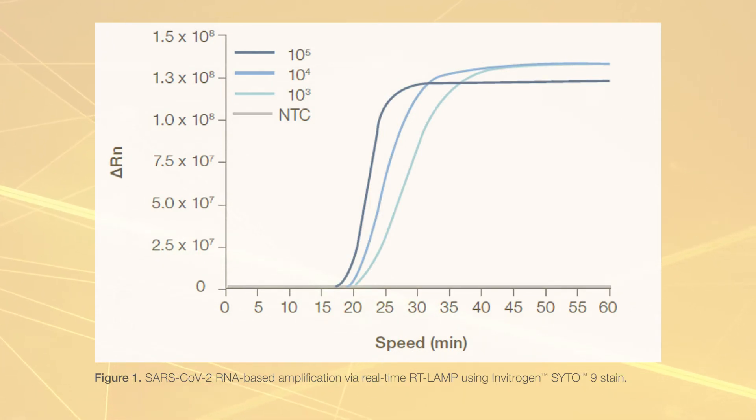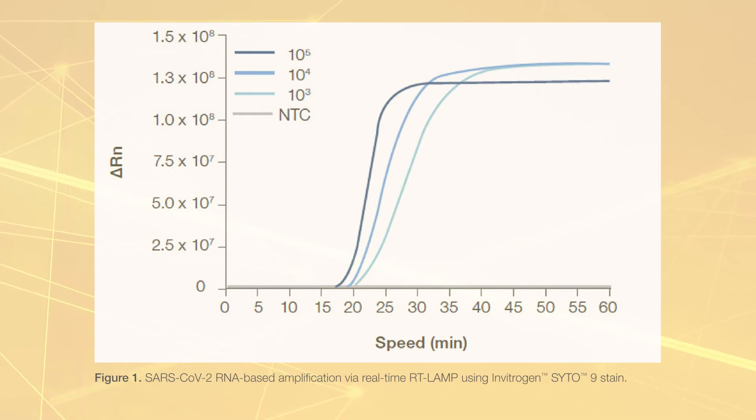This figure illustrates that the target was amplified to near completion within 25 to 30 minutes, depending on copy number input. The no-template control remained negative for longer than the 60-minute reaction time.